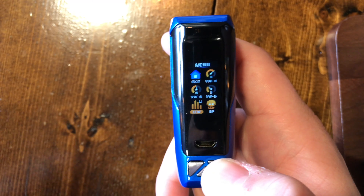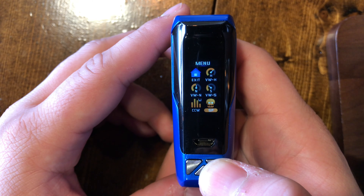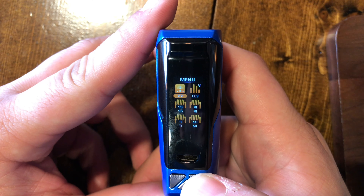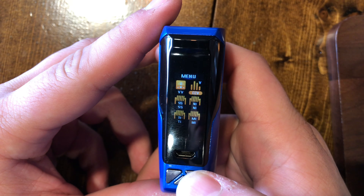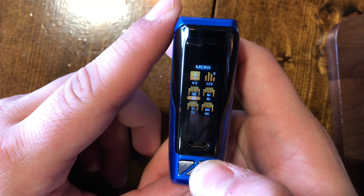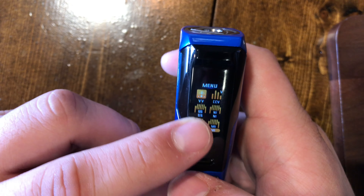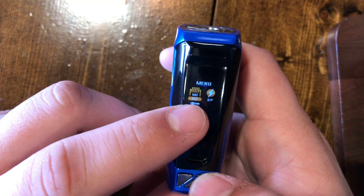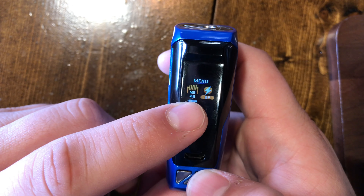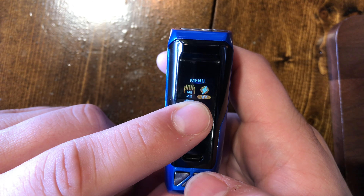You have Smart Power mode, which lets you build coils into a lower resistance range. There's also variable voltage if you want to vape by voltage, a curve mode in the voltage version, and all of your temperature control modes. Then there's M1 and M2 — memory presets for your wattage settings. Finally, BP is bypass mode, which works just like a mechanical mod but with safety features.